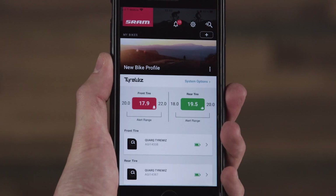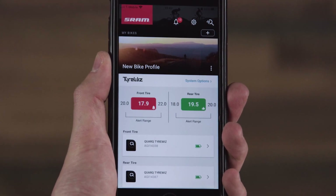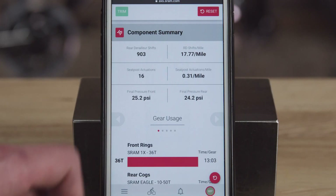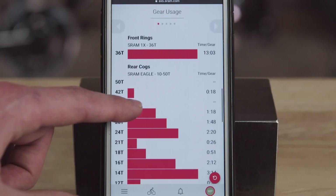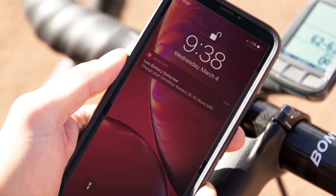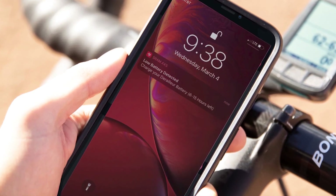And before I even get in the saddle, I can check my tire pressure through the AXS app. Post-ride push notifications are sent right to your phone, which will take you to the AXS Web ride reports. Low battery alerts are also sent via push notification, so you're never caught without a charge on the trail or road.